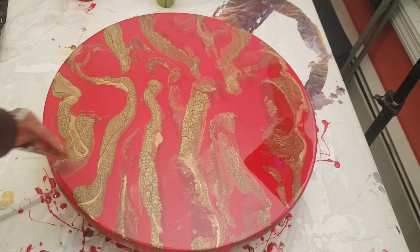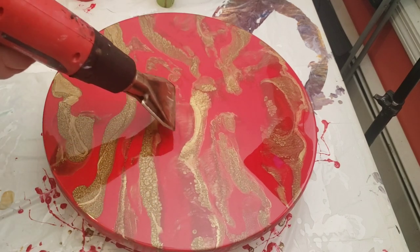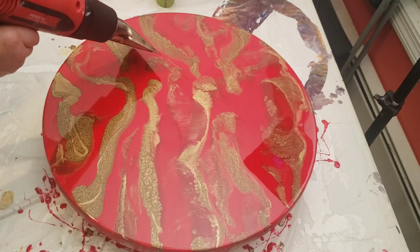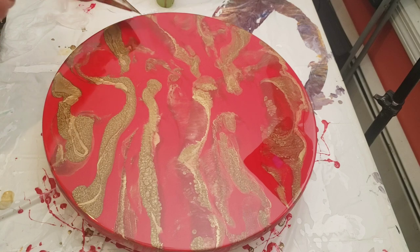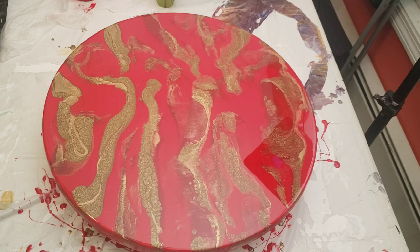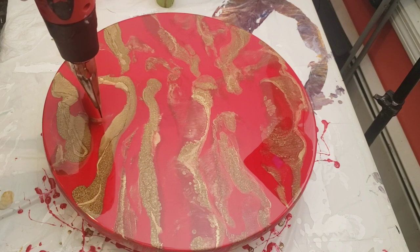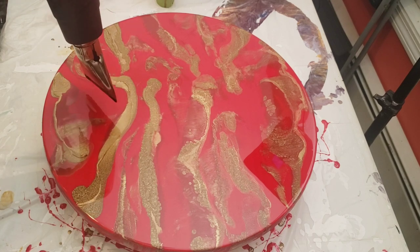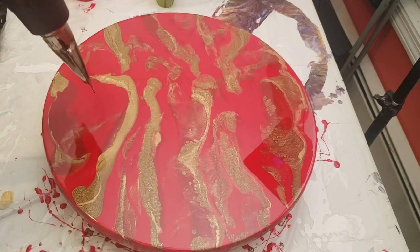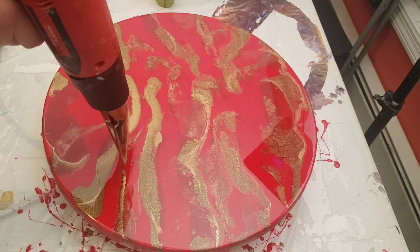I let the table sit overnight for 24 hours and then I came back and did a top coat of clear resin. I'm showing you again in real time how slow I'm actually going. Just take your time. You have time to relax when you use a resin like KS.